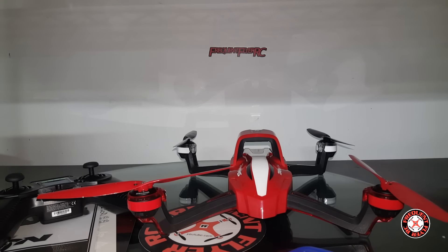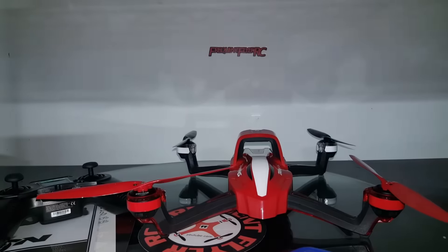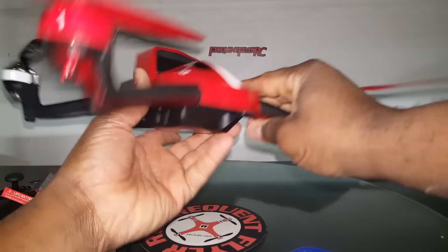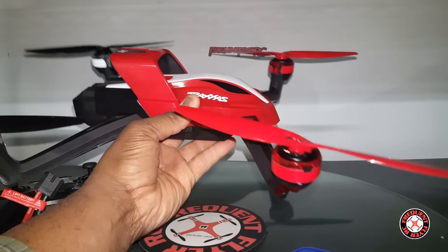Your smart charger here for the LiPo — I believe this is a 3S, 3,000 milliamp hour LiPo. Pretty huge battery here. And like I said, red and black is our color scheme for the day.